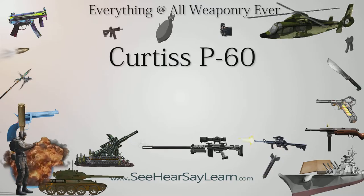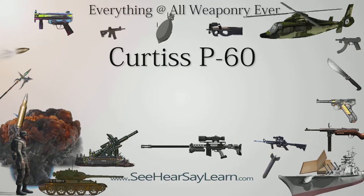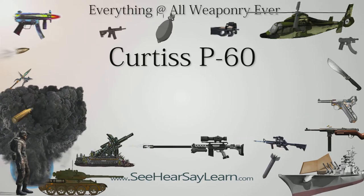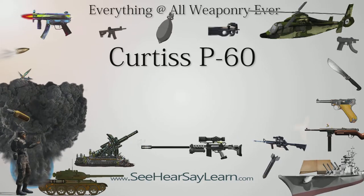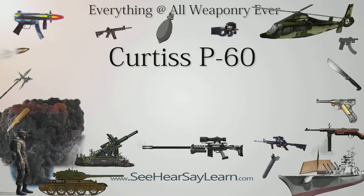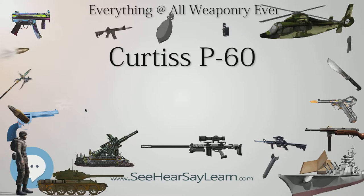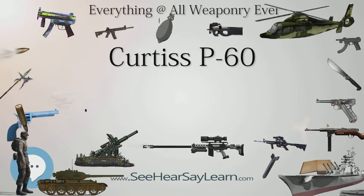The Curtiss P-60 was a 1940s United States single-engine, single-seat, low-wing monoplane fighter aircraft developed by the Curtiss-Wright Company as a successor to their P-40. It went through a lengthy series of prototype versions, eventually evolving into a design that bore little resemblance to the P-40. None of these versions reached production.